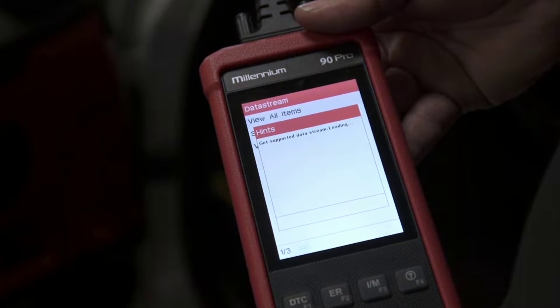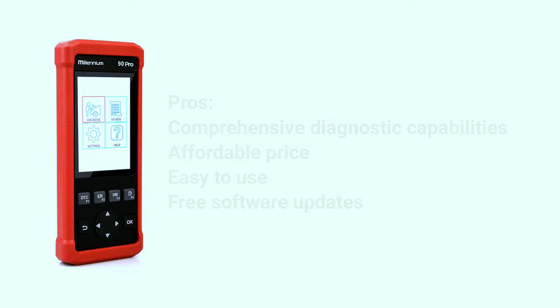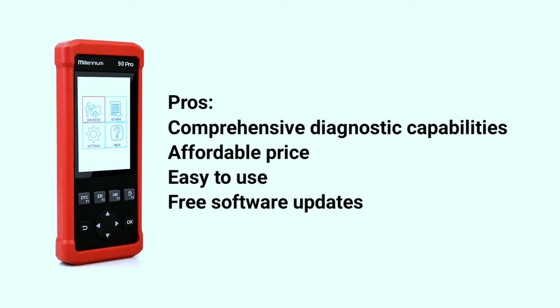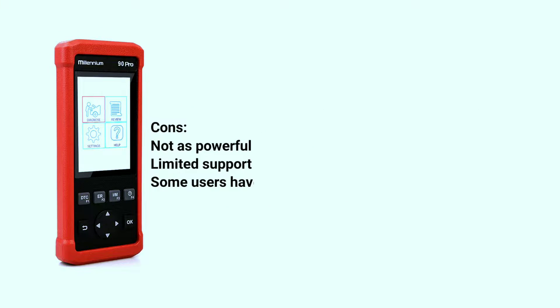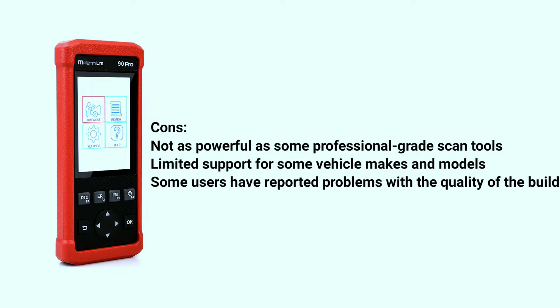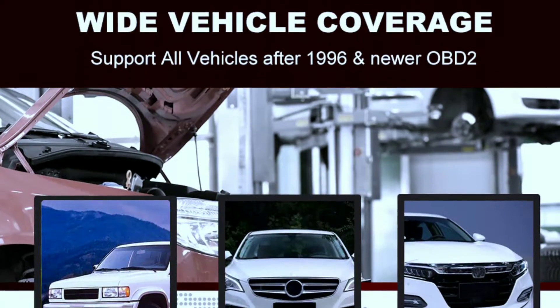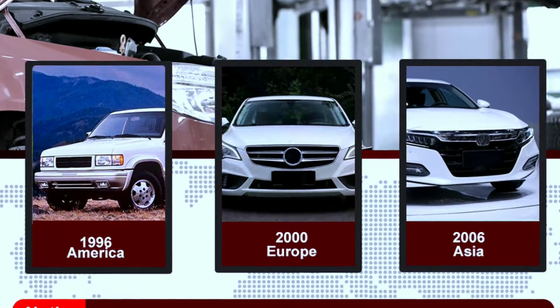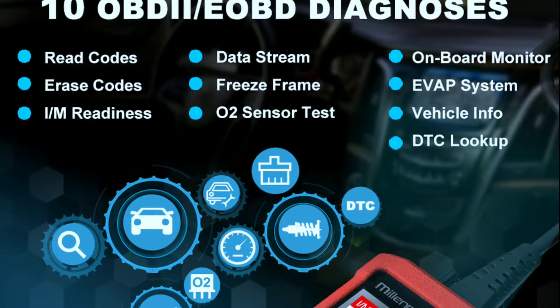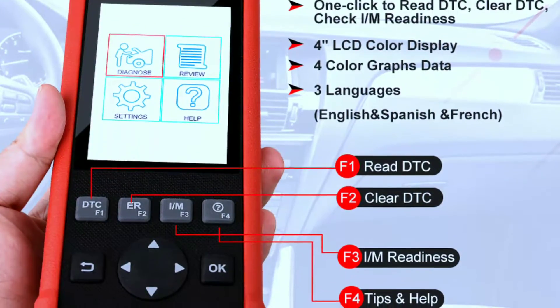Here are some pros and cons about the Launch Millennium 90 Pro. Pros: comprehensive diagnostic capabilities, affordable price, easy to use, and free software updates. Cons: not as powerful as some professional-grade scan tools, limited support for some vehicle makes and models, and some users have reported problems with the quality of the build. Overall, the Launch Millennium 90 Pro is a good value for the price — a powerful and easy-to-use scan tool that can diagnose a wide range of vehicle systems. However, it is not a professional-grade tool and may not be suitable for all users.